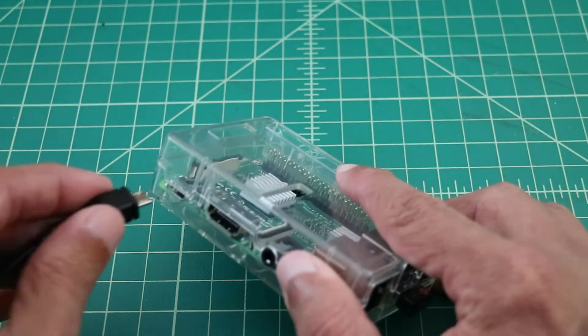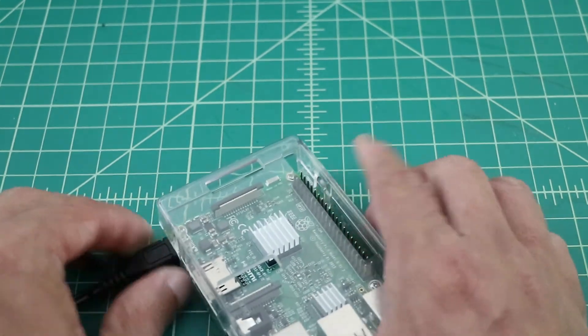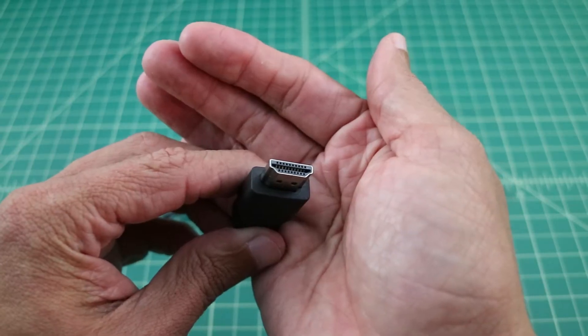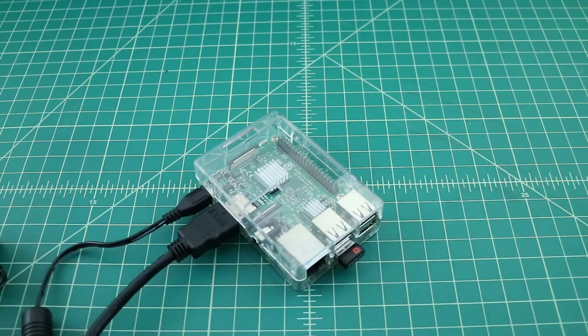Now that the build is done, let's go ahead and plug in our power and HDMI cables. You will need an HDMI cable to connect your Raspberry Pi to a video display unit, unless you use the AV adapter.